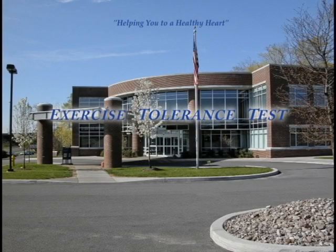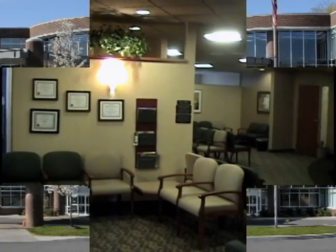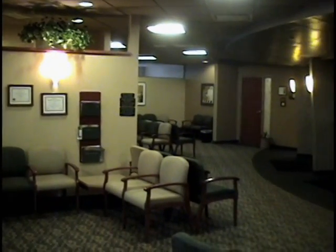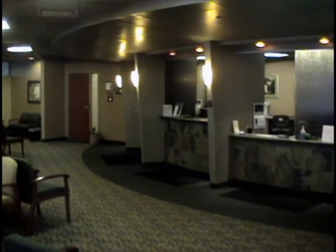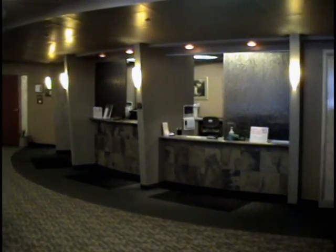Hello and welcome to UCVA. This video clip will provide you with information on an exercise tolerance test, also referred to as a stress test.